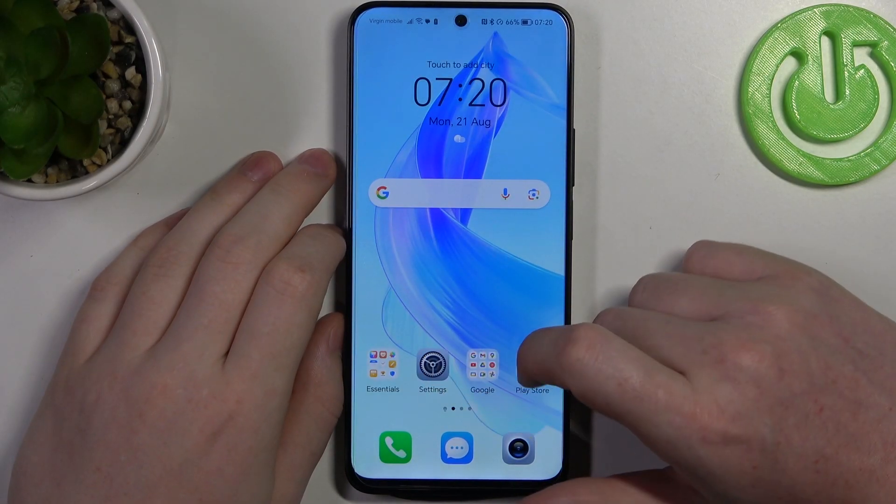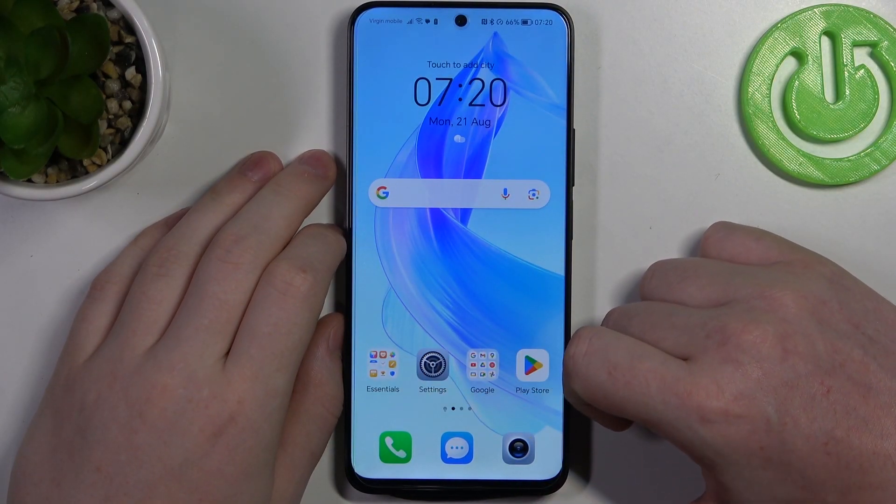Hello, in this video I want to show you how to take a full page screenshot on Honor 9D Lite.